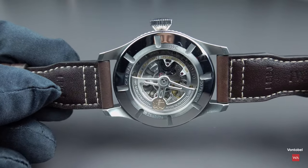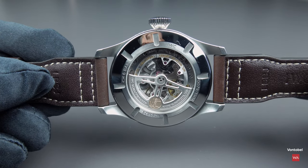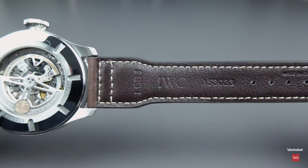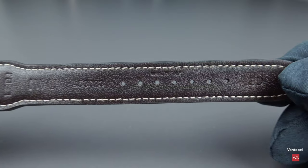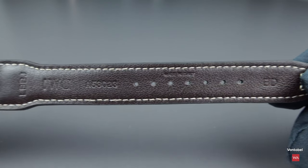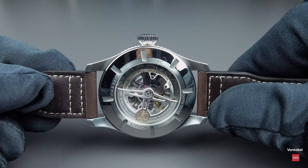From underneath, we have a first view of the in-house movement — IWC in-house caliber 82760, an automatic movement. I'll give you more details in a moment. The case is 60-meter water resistant, and has a glass secured against displacement by drops in air pressure. This is useful when you are in a pressurized cabin and experience a sudden loss of pressurization — the glass is secured against being literally sucked out. This is what IWC always provides with its pilot's watches.